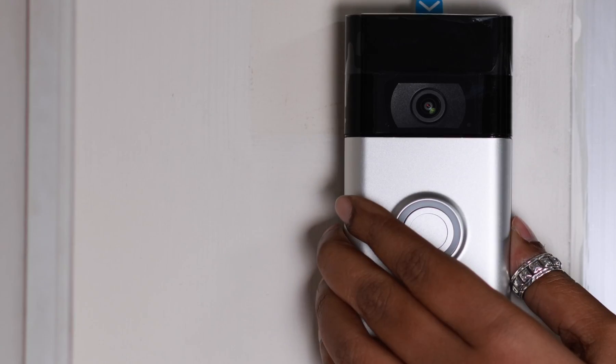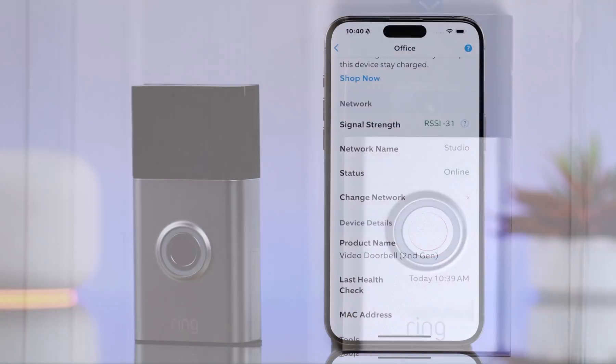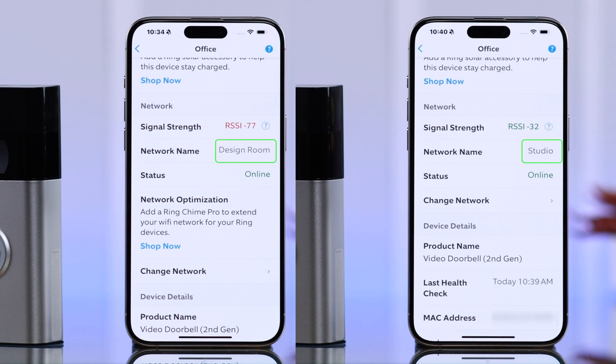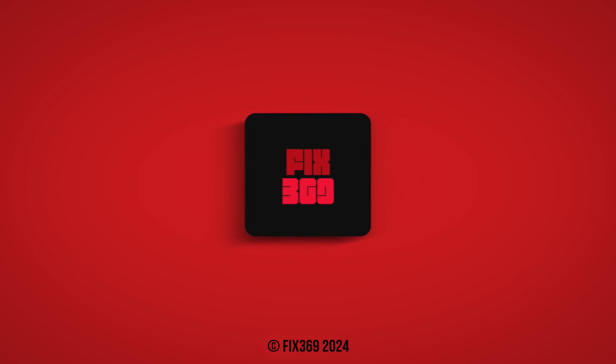Now all you have to do is place and mount your Ring Doorbell where it belongs. That's how easily you can change the Wi-Fi network on your Ring Doorbell second generation. Please put your comments down below if you have any queries. Thanks for watching.